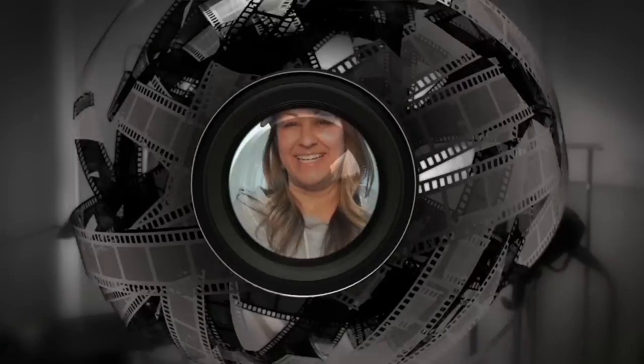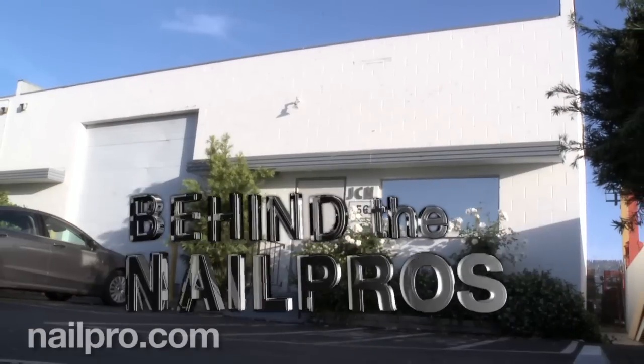Hi, I'm Jolene and I did the cover for Nail Pro Magazine for June 2015. Hi, this is Stephanie Labry and this is Behind the Nail Pros.